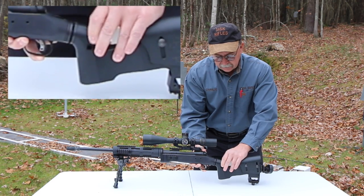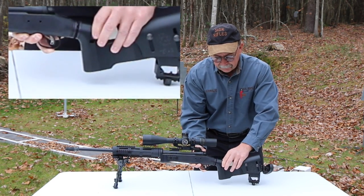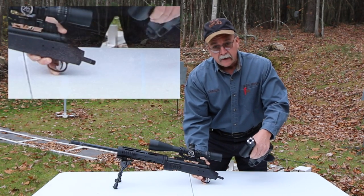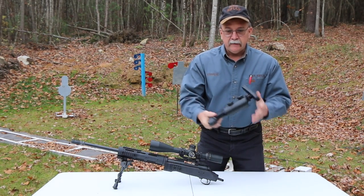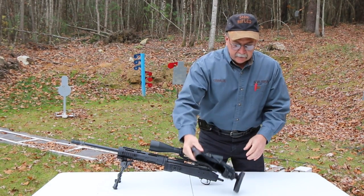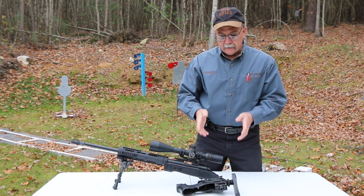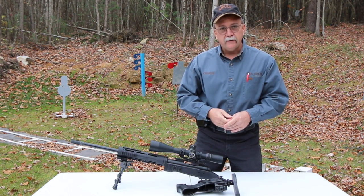If you continue loosening the STAR connection here, it makes a takedown rifle with no loose parts — everything is contained. There's nothing going to fall out, and that is what makes the STAR buttstock the most adaptive and adjustable buttstock on the market today.